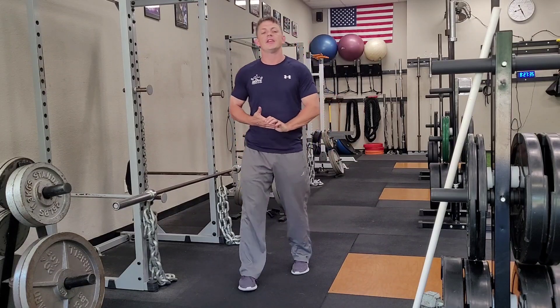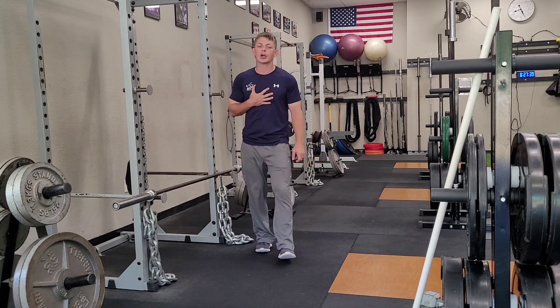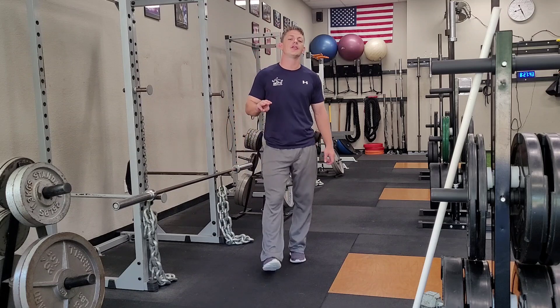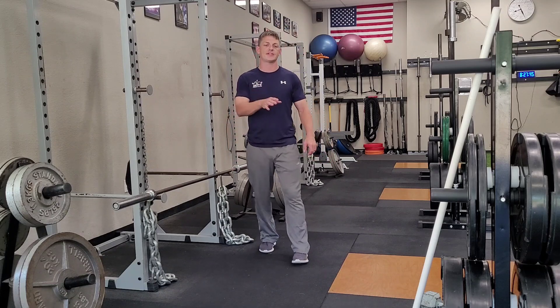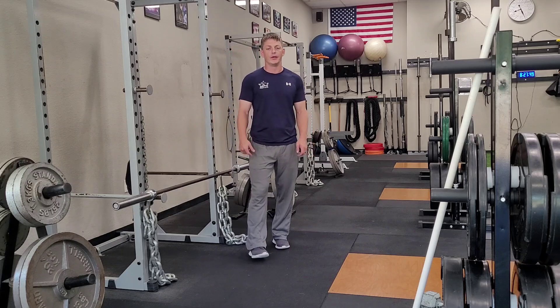Hello and welcome again to another episode of Elite Fitness and Nutrition Exercise of the Week. I'm Coach Ryan. Today we're going to be talking about the one leg RDL. We're going to be doing three different progressions from the assisted RDL all the way up to the barbell one leg RDL.